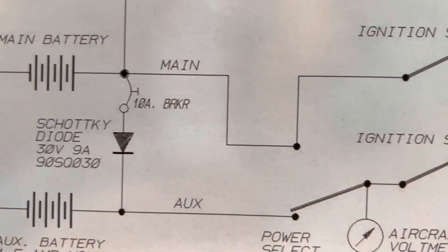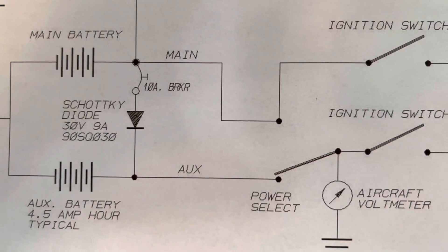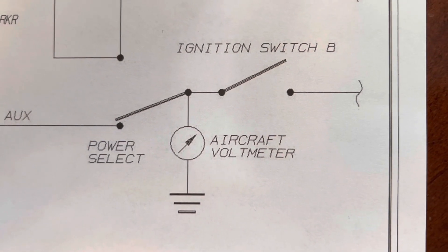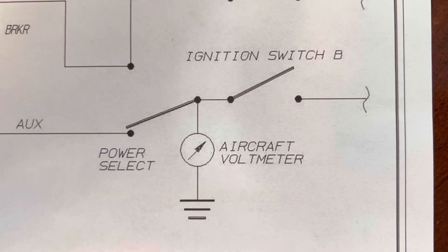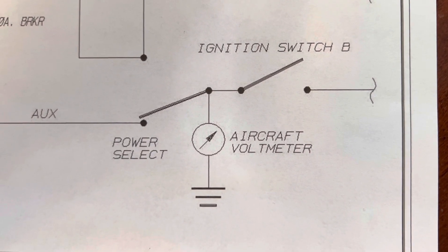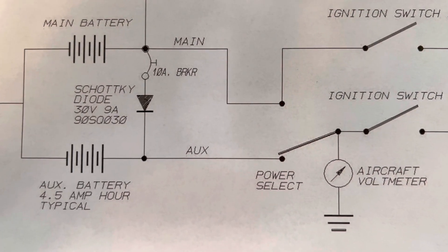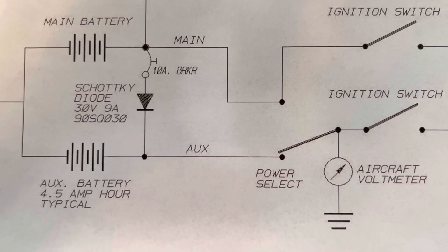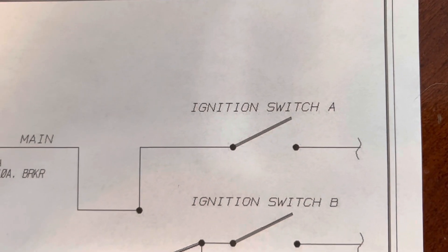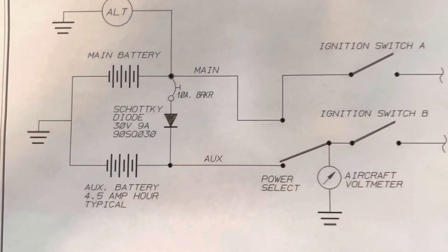Then you have a power select switch which selects between the main battery and your auxiliary battery — it only does ignition B, as they denote on this diagram. There's a voltmeter after the switch to let you know the voltage out of either your main battery or your auxiliary battery for ignition B. The ignition A switch is just a switch directly connected to the battery.